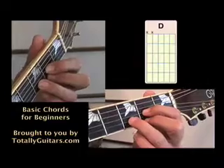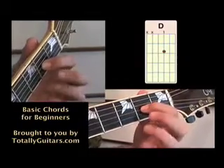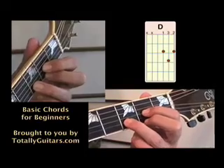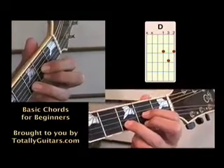A D chord is played with your first finger on the third string at the second fret, your second finger on the first string at the second fret, and your third finger on the second string at the third fret. When you strum a D, you only want to strum four strings.